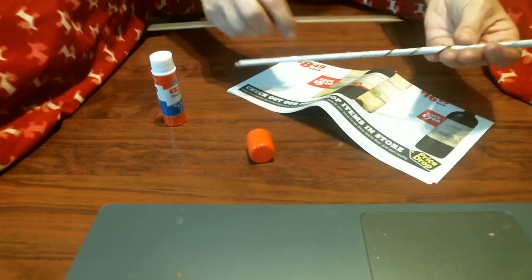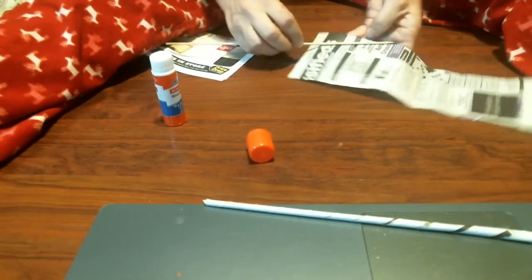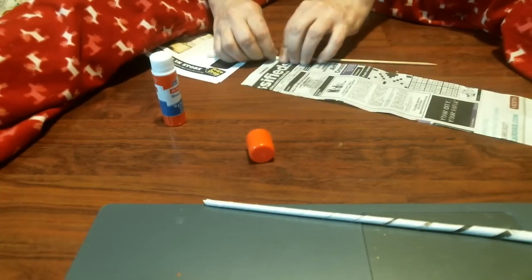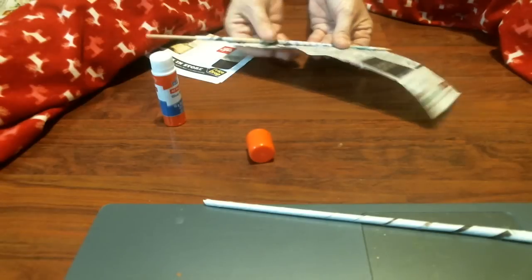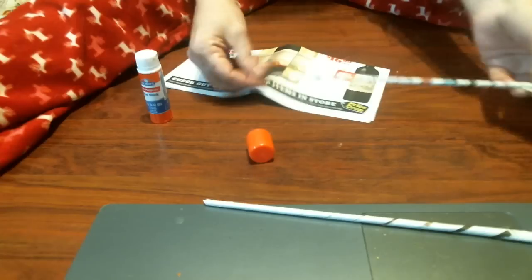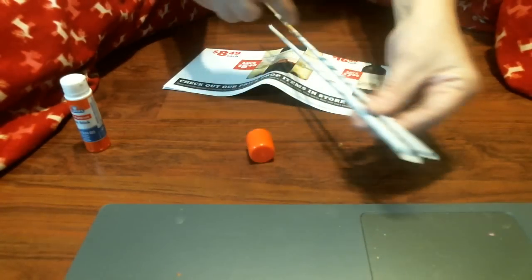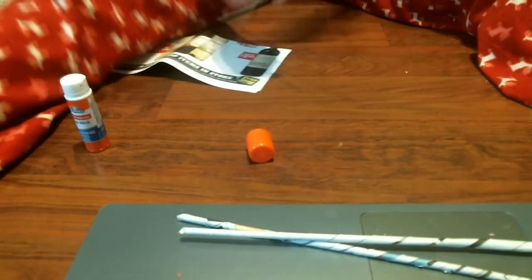I could probably make it a little tighter - if I start a little higher up. If you go more further towards your hand on the end of the stick, you're going to get a much tighter end compared to this one. But you're still going to have one end a little tighter than the other. If you need to attach them, I'm sure it'll be good. And that's about it - rolling some paper tubes.